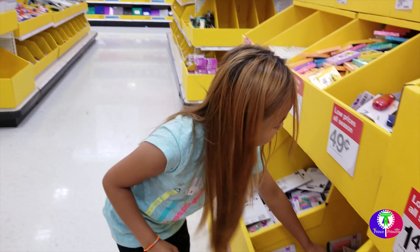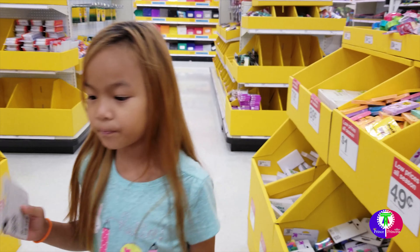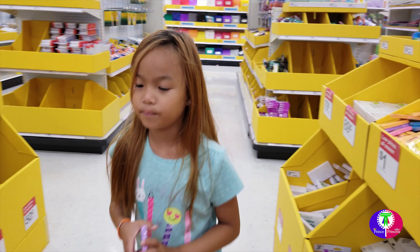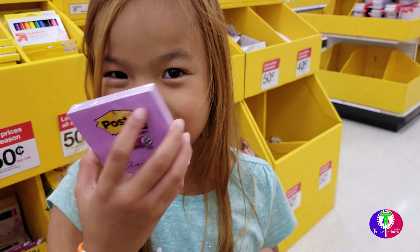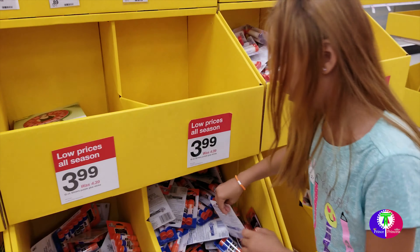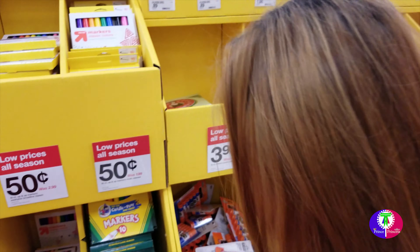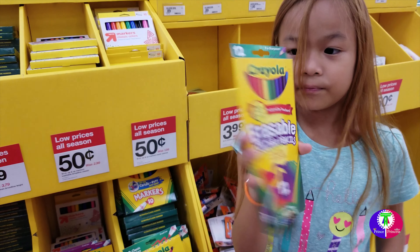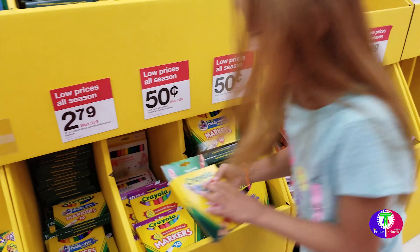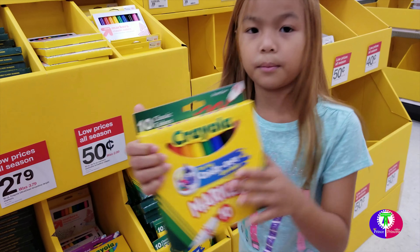First we need some erasers. If you make mistakes on paper, you can use the eraser. And some post-its, color purple. And we need some glue sticks. We need some colored pencils, and eight packs of crayons — that's big! And some markers.